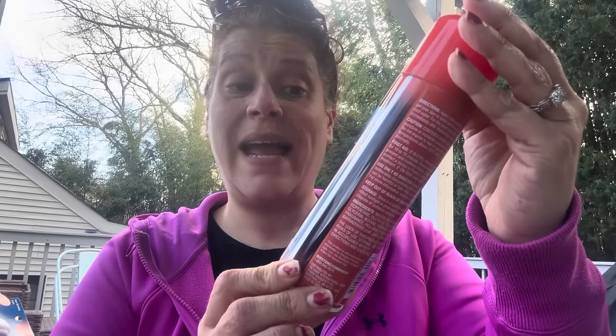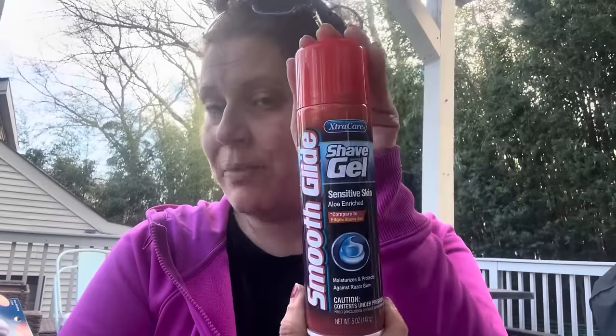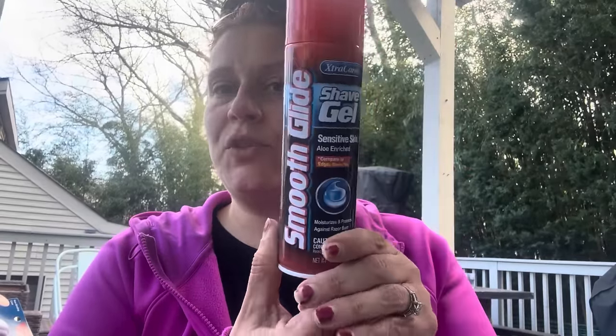I saw this by Extra Care — a big five-ounce can of smooth glide shave gel for sensitive skin, aloe enriched, and it says compare to Edge shave gel, which is what my husband uses. I got this for him as a backup — I always throw one in and he's pleasantly surprised when he runs out.